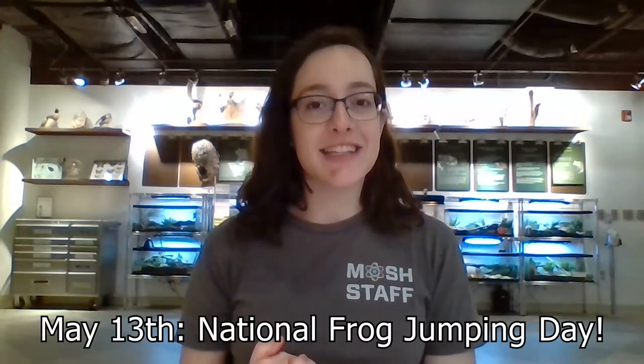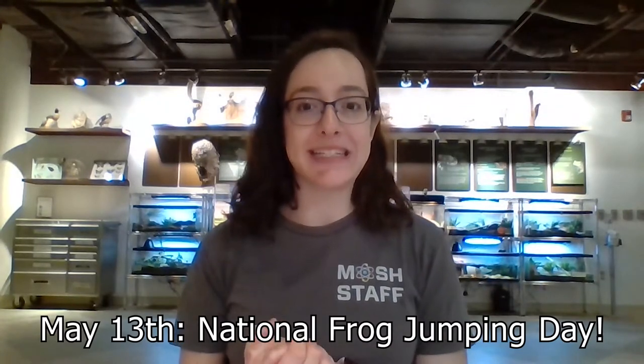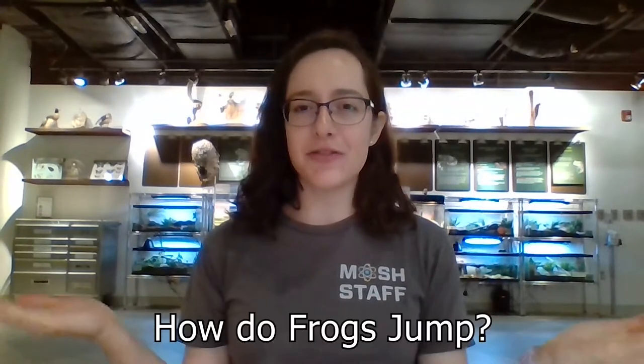Hi everyone! Welcome to another MOSH Connect video. My name is Robin and I'm the Naturalist Center Manager here at MOSH, and today I'm joining you from the Florida Naturalist Center itself. Today is National Frog Jumping Day and we're going to be discussing how frogs jump.